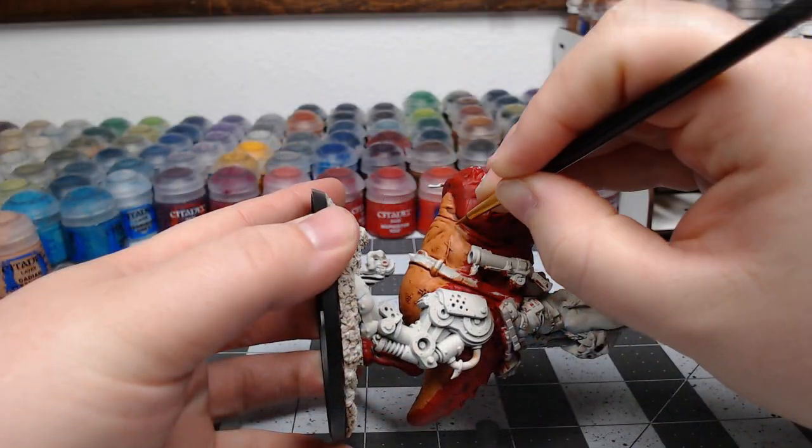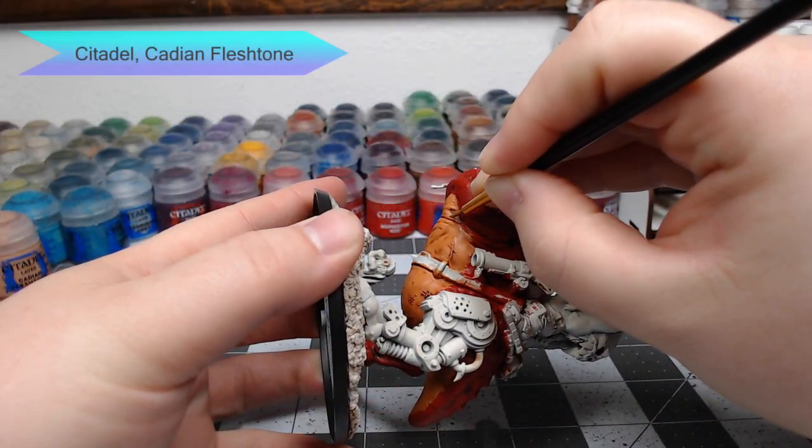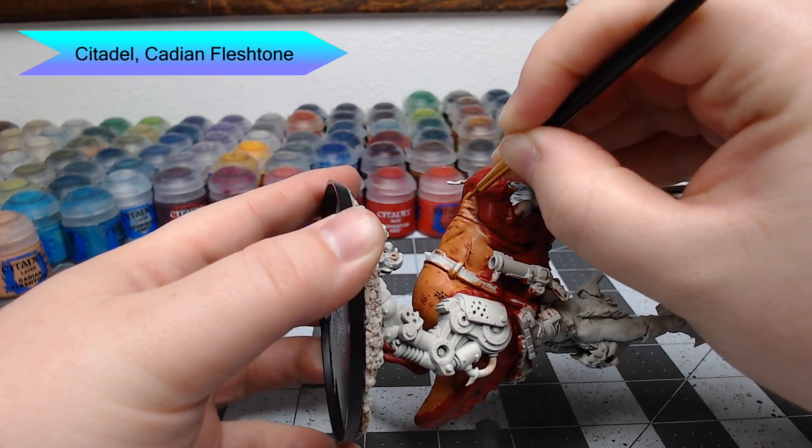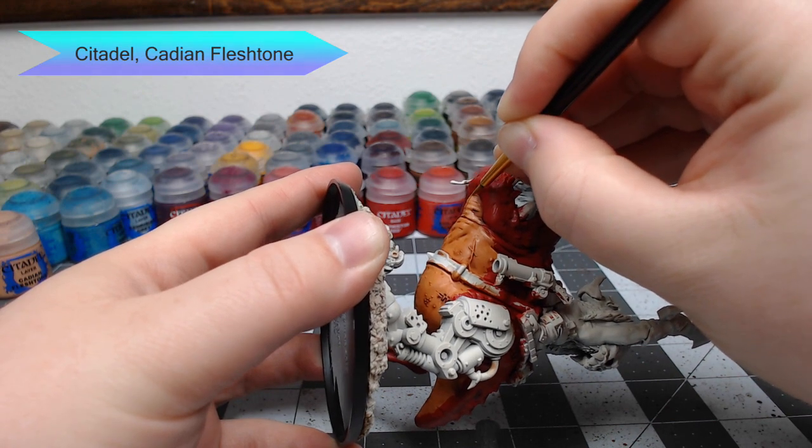Once that shade is dried, we're going to take Cadian Flesh Tone and begin layering this over the rolls of the skin. We're focusing just on the most raised surfaces — you don't want to put this in the recesses on the belly of the squig.